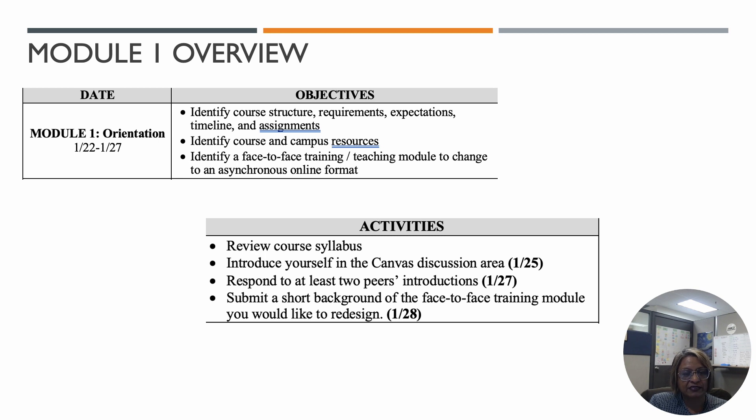The activities for this week include reviewing the course syllabus, so take a look through that. You should also watch the video that gives you an overview of the course. Introduce yourself in the Canvas discussion board — some of you have already done that, awesome job.